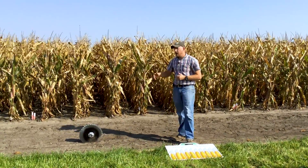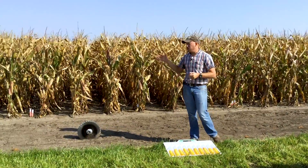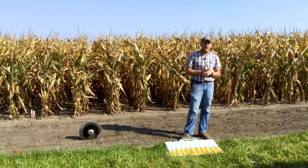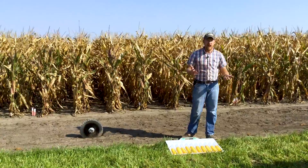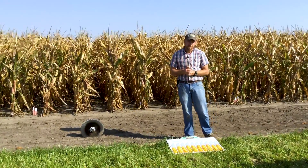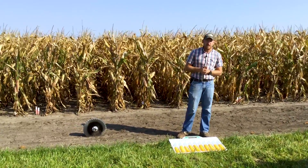This plot here is our STP disc opener study. It is in no-till. In 2019 we were the only location that did this study. For 2020 there are three total locations doing this study. I'm really excited to see what their data set looks like from the 2020 growing season, but from 2019 we did have really good results from the STP disc opener.